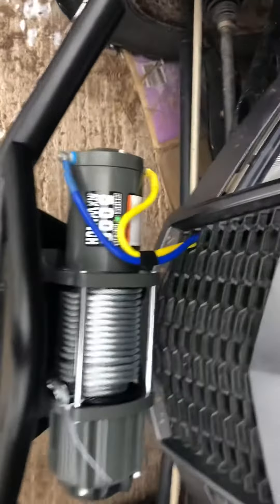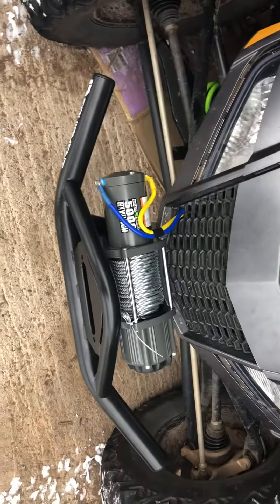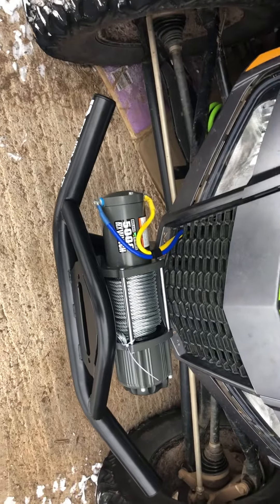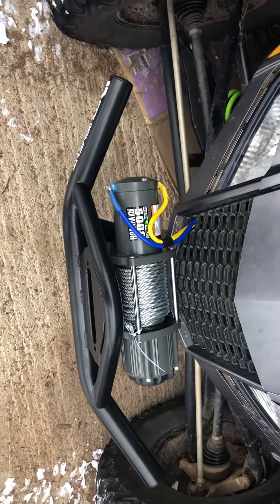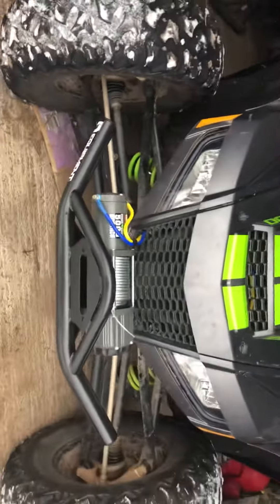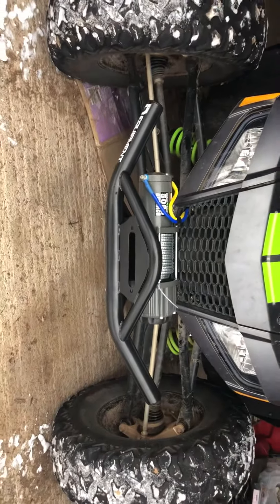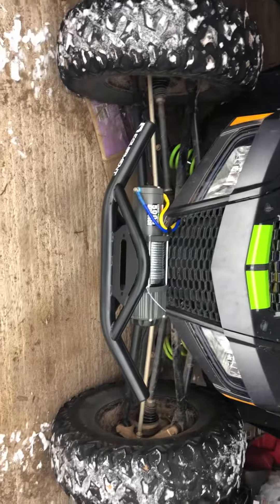I'm running a Badlands winch on there. I've had one on my Razor — never had any trouble, ran it a couple years. It pulls like a mule, so it's been good for the money. But yeah, that's the bumper — I think it's going to work out pretty well, and it actually even looks good.